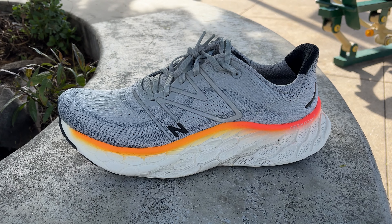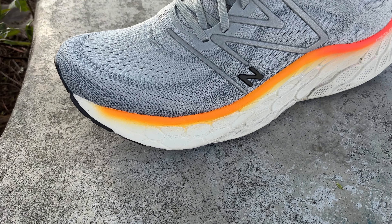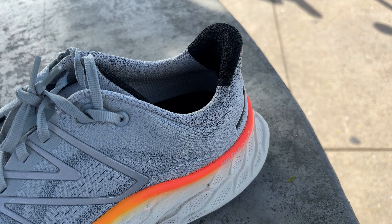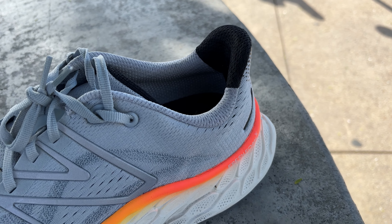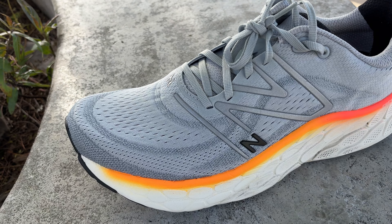Moving on to my long run slash recovery shoe. This is the New Balance Fresh Foam More V4. I think New Balance needs a little bit of work on their names — they're super long. But I do really like this shoe. It's a very plush and comfortable shoe, and I do like that there's additional foam in the forefoot due to the four millimeter heel drop. Overall, I've just been using these for super casual long runs as well as easy pace efforts. When you do try to pick up the pace in this shoe, it does feel a little bit sluggish and clunky. But it is a very comfortable shoe and it's the reason why it's my go-to for long runs and recovery runs.